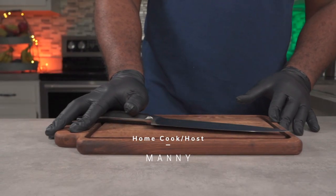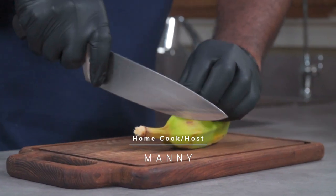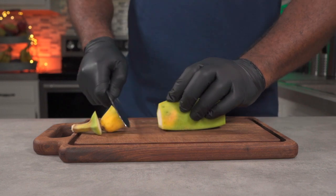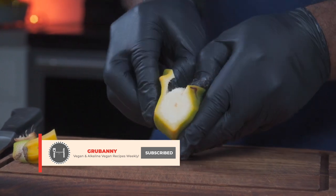For this recipe I'll be using 10 burro bananas, but you can use however many you want. Starting off, we're going to cut off the top and the bottom of the banana, then slice down the skin and peel it off. Make sure you're using unripe burro bananas, not ripe ones.